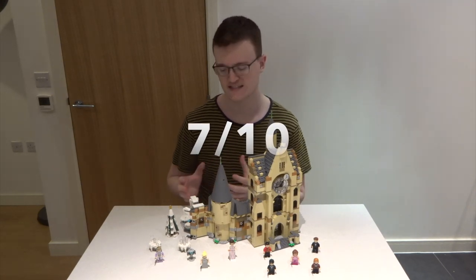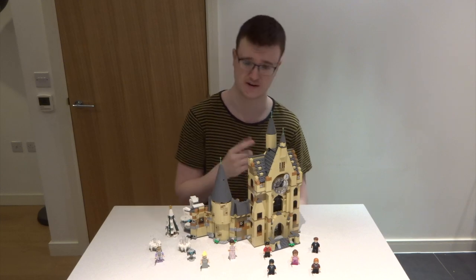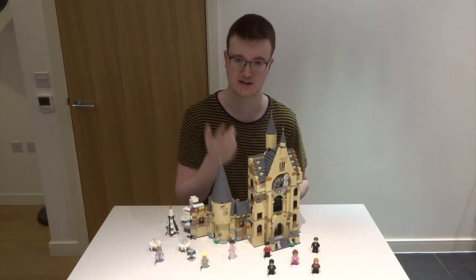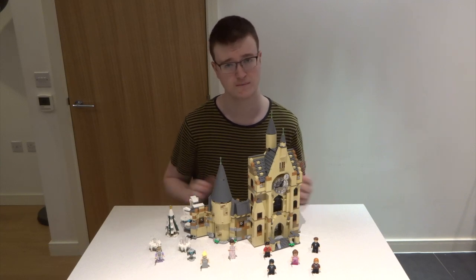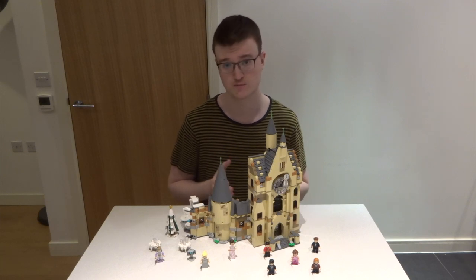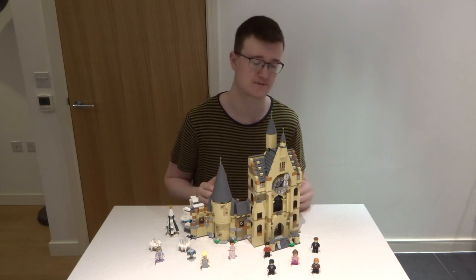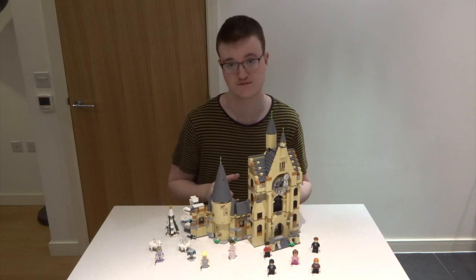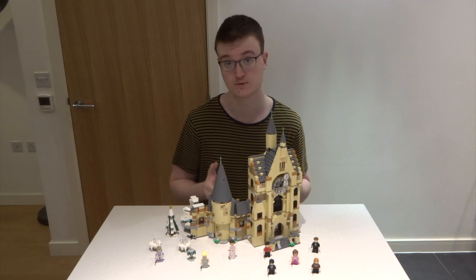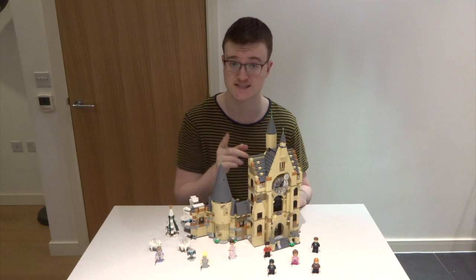Overall I would give this set a seven out of ten. I'm not a fan of the dancing mechanism or the cog to turn the clock on the top floor — it just doesn't belong. I'm also not a huge fan of the figures overall, as many are dressed in Winter Ball-specific clothes that aren't reusable in other scenarios like a battle at Hogwarts. Having said that, I'm a big fan of the non-Winter Ball-specific figures like this Dumbledore.